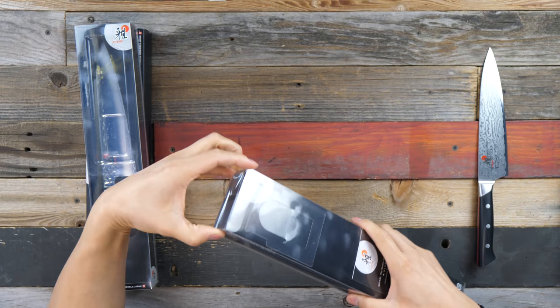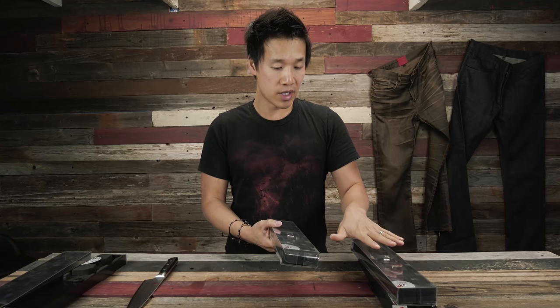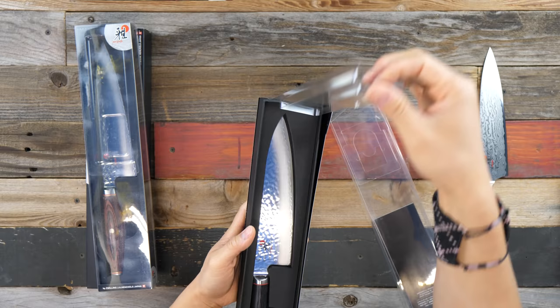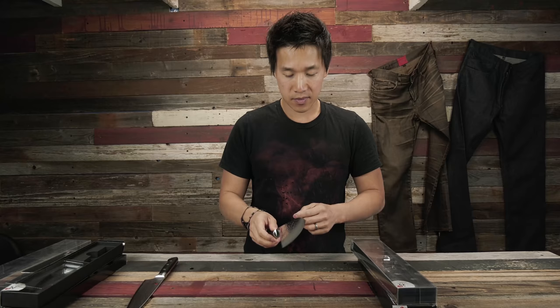The Mizu — a few of my subscribers have told me they have it and love it, so I'm very curious to see how it performs. The Morimoto Edition uses VG10 core steel, but these next three knives are all SG2 — a super steel, a powder steel that's very hard. You normally see SG2 with a heat treatment of about 63 on the Rockwell scale, and I believe all of these have a heat treatment of 63.